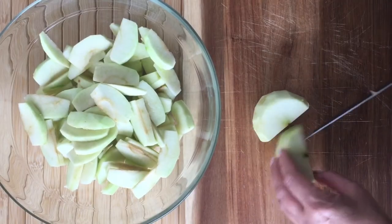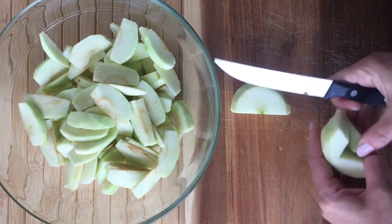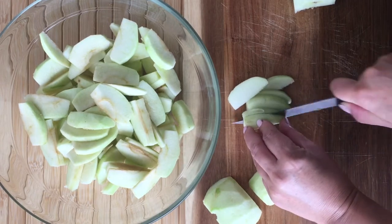For this recipe I'm using six Granny Smith apples. I've peeled them already, and here I've cored them and sliced them thinly to lay them flat into the pie.